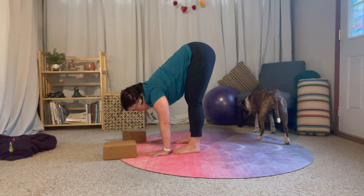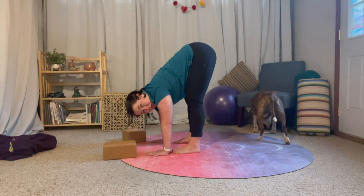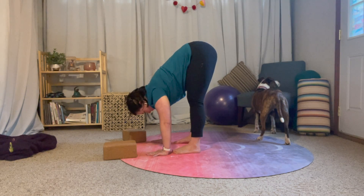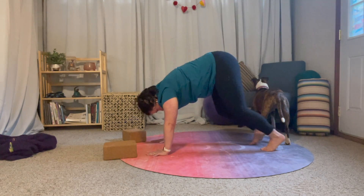Or you can always do a hop and a walk and do kind of a combo transition. Those are some options for moving from downward facing dog to forward fold. Let me know how those worked for you, don't forget to like and subscribe, and I will see you tomorrow.